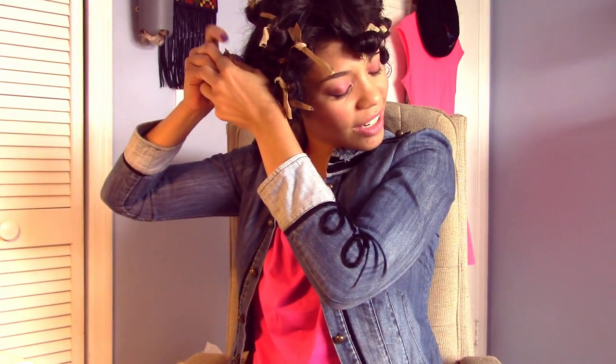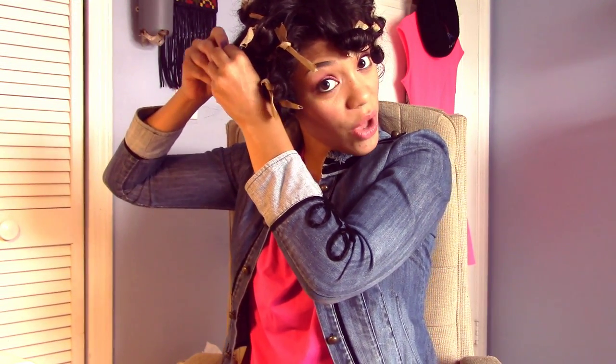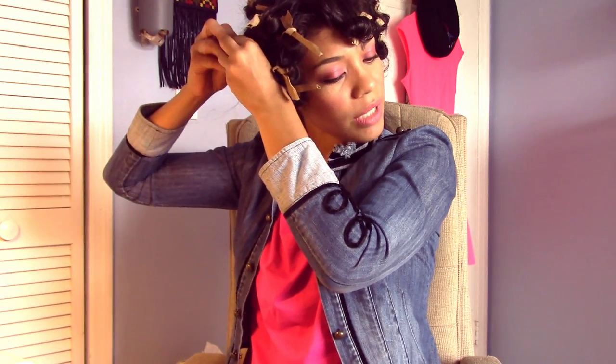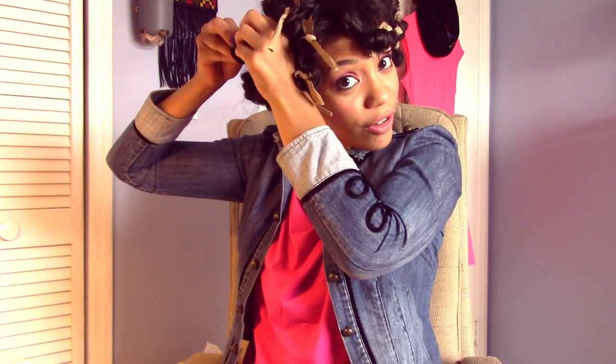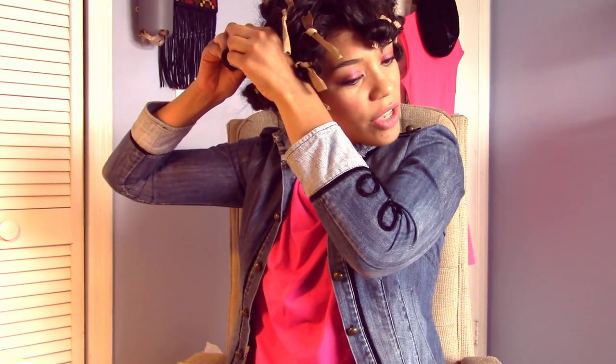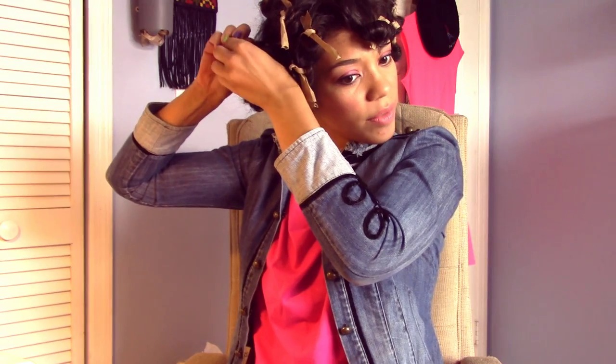I didn't have enough strips, so I'm just going to leave my hair like that at the bottom. I'm all done. As far as time goes, the more time you leave them on, the curlier they're going to be, of course. They're so comfortable, you can actually even sleep in them.